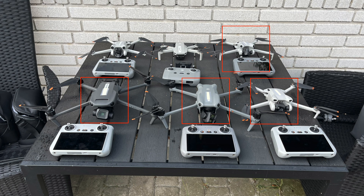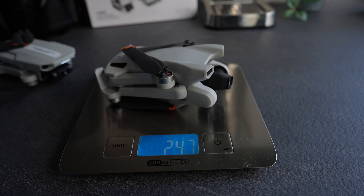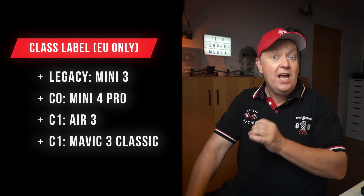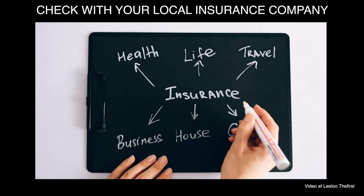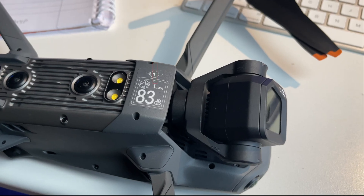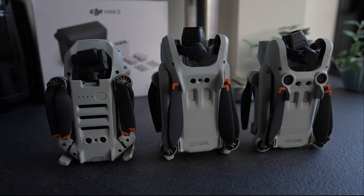All drones included are labeled either as C0, C1, or as a sub-250 gram legacy drone. Legacy sub-250 gram drones and C0 drones can be flown in the city without any safety zones, and in most countries you don't need additional insurance as your household insurance will cover the drone. C1 drones require you to obtain an A1–A3 drone certificate and a separate drone insurance. Understanding the drone rules in your area is crucial, but from a beginner standpoint, a C0 or legacy sub-250 gram drone will be the easiest to start with.